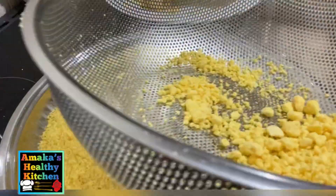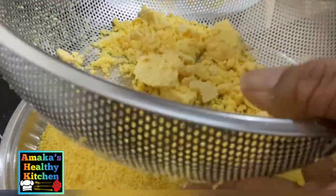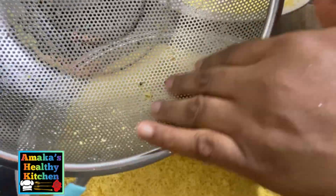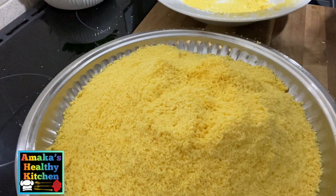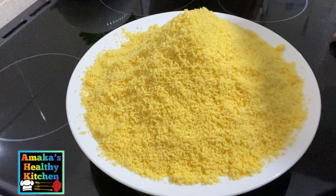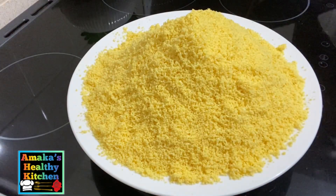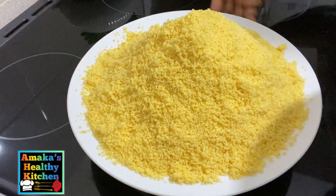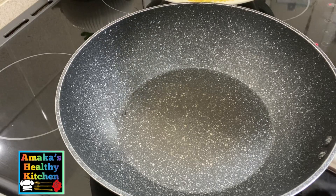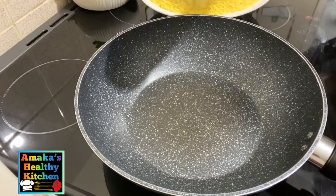We are done with this sieving method. I want to appreciate all my amazing subscribers — my returning subscribers, you are honestly amazing, thank you so much for sticking with me. Here you can see the amount of debris I got out from this sieving method. The type of sieve you use really matters: if you want your garri to be big or small, the right sieve is your choice.